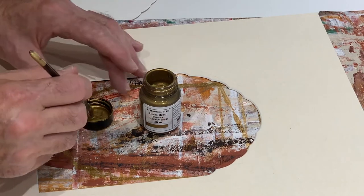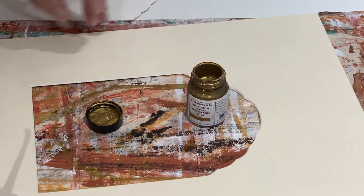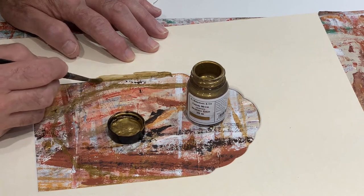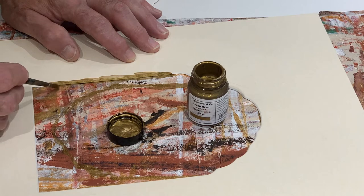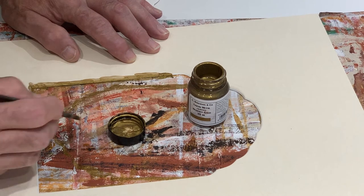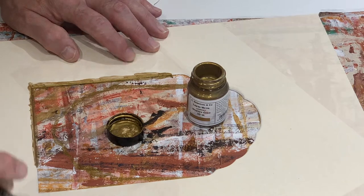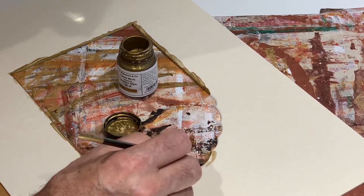I'm going to now paint the bevel. The paint I'm using is Robeson's liquid metal acrylic Regency gold — it's the colour I have found that suits the period just right. Because I put removable tape around the bevel, I don't have to be particularly accurate in how I paint it. I can go over onto the removable tape quite easily without any problem.